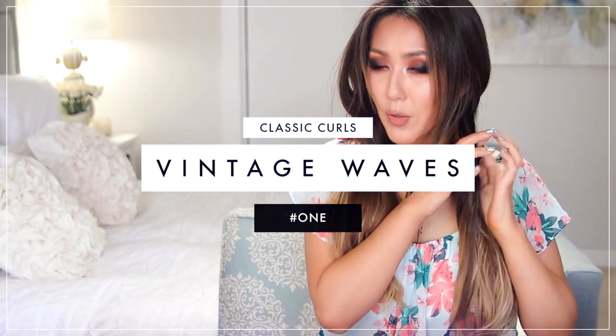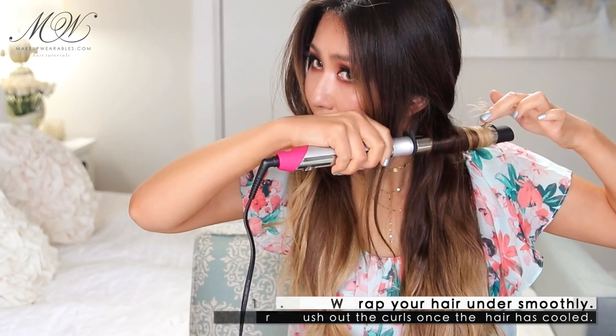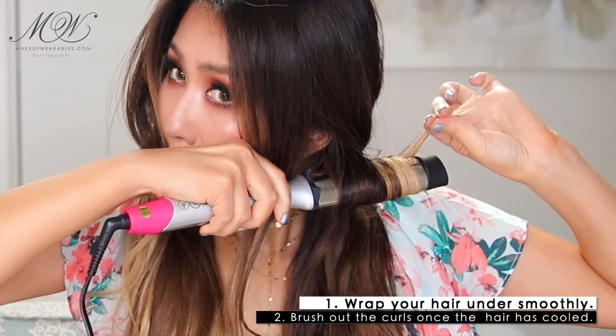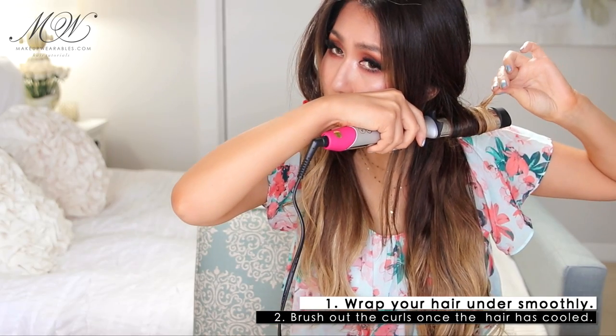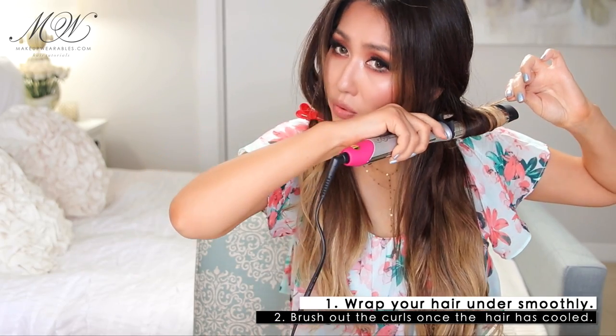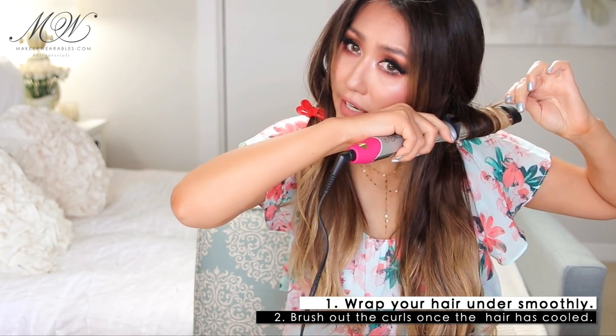I'm going to grab a small piece right here. For this method, we're going to smooth it first, and then keep the curling iron parallel to the floor. Wrap it neatly around the curling iron without twisting or doing anything crazy, and then I'm going to leave some of the ends out. But if you guys want a clean look, you can also just wrap the ends around the barrel as well. Hold it for 10 to 15 seconds, depending on how thick your hair is.